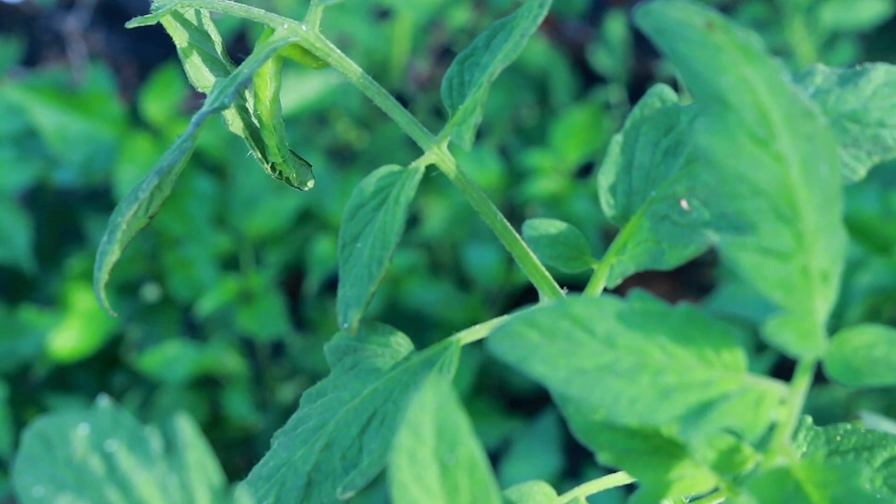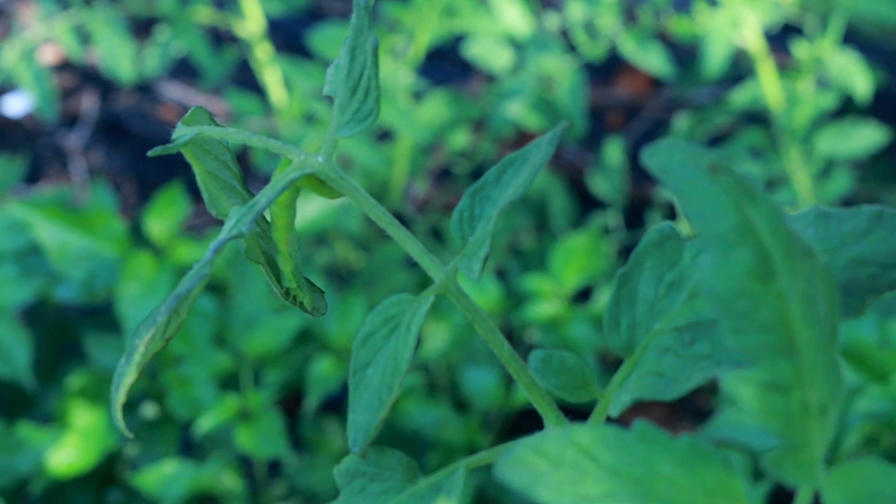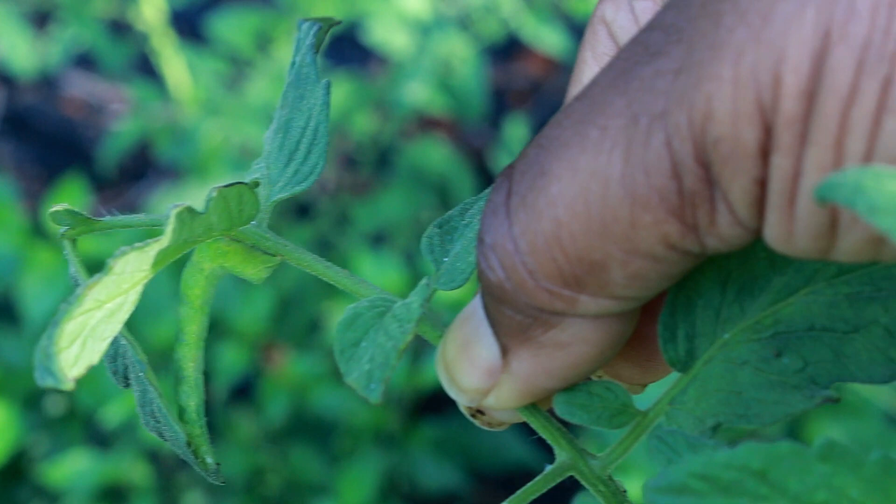It's going to be kind of hard for my camera to focus on this pest because it's the same color as the leaves. But can you see that caterpillar there? Can you see it now?